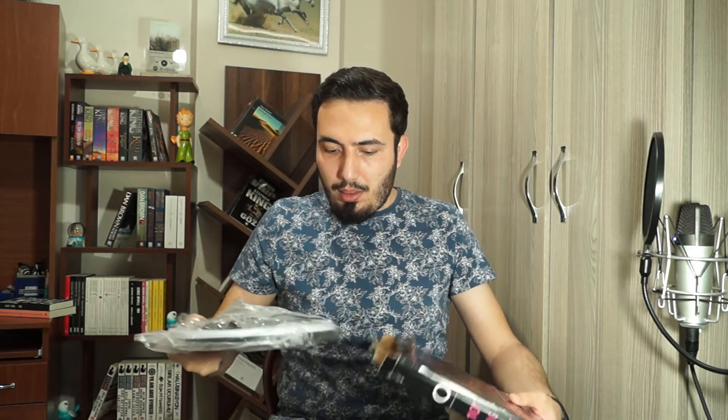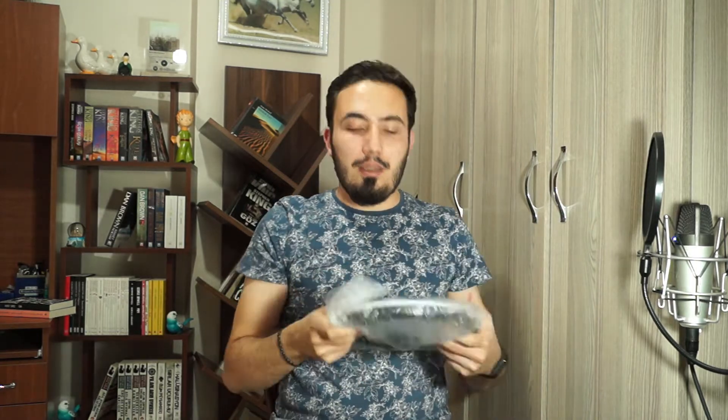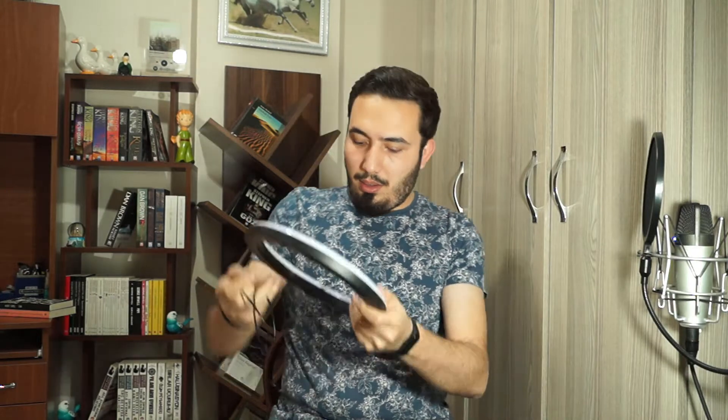So let's see what's in the box. One cell phone holder. One piece to adjust the angle of the light. One piece, and one piece to make it long. And then the light itself. The cable is about 2 meters or 1.5 meters. It's 10 inches.